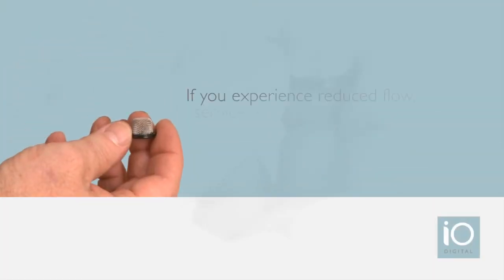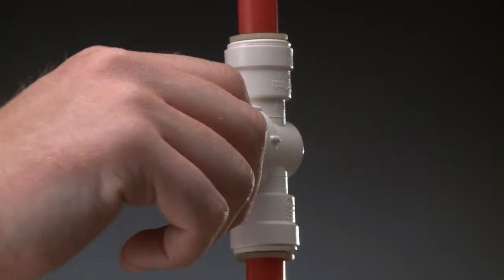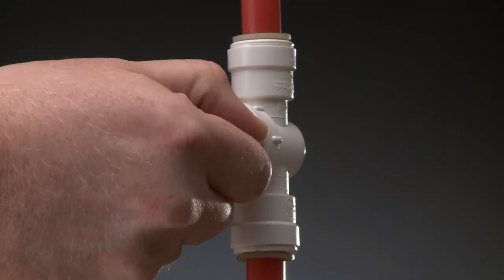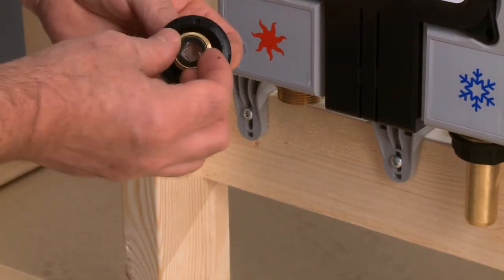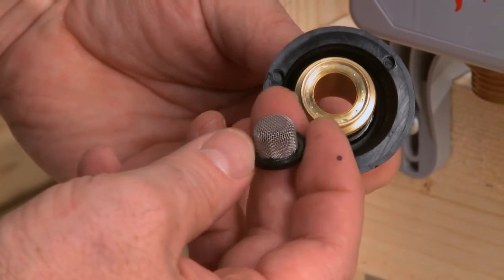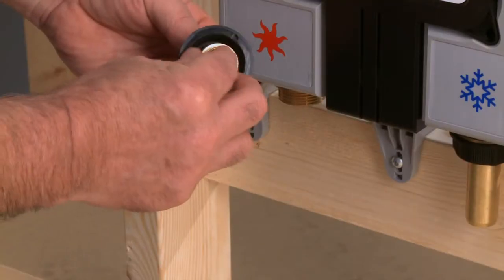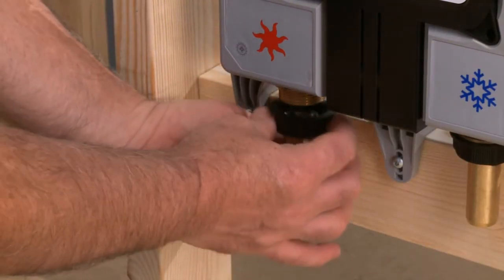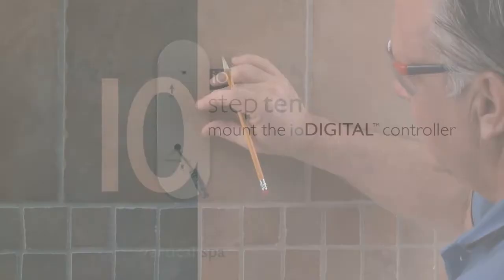If you experience reduced flow with any of the water spray outlets, try servicing the cone screen filters. To do this, use the shutoff valves to turn off the water, take off the brass adapters, and remove the cone screen filters. Check for debris on both sides; if they need to be cleaned, run them under water, then reinstall to see if water flow improves.